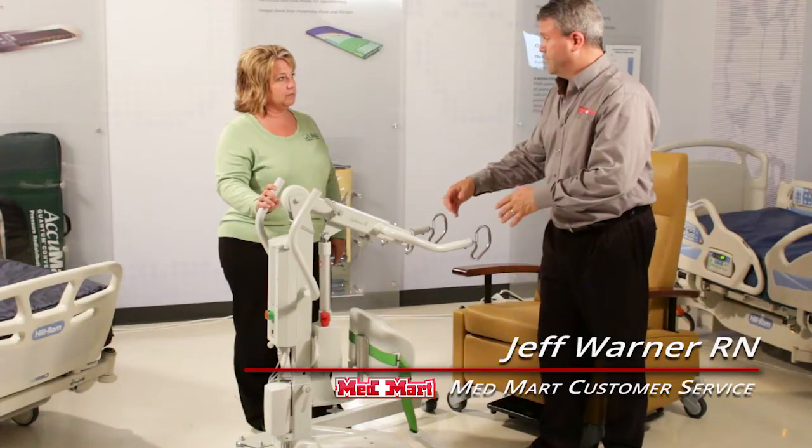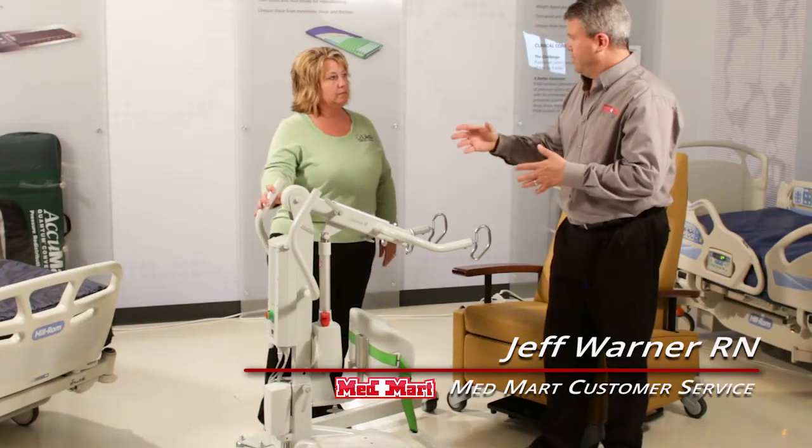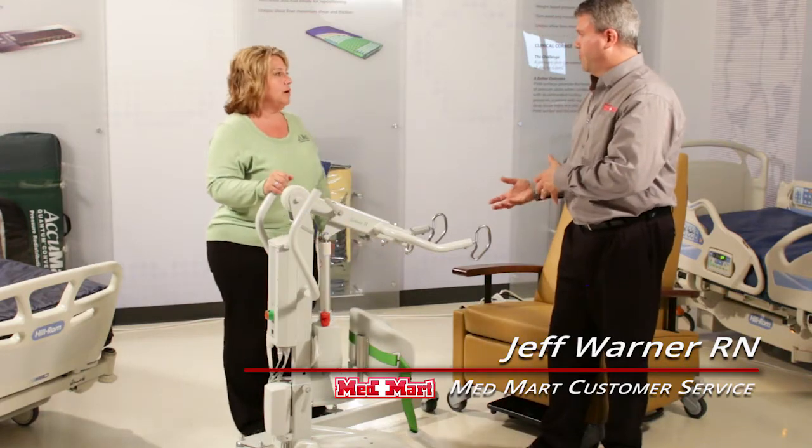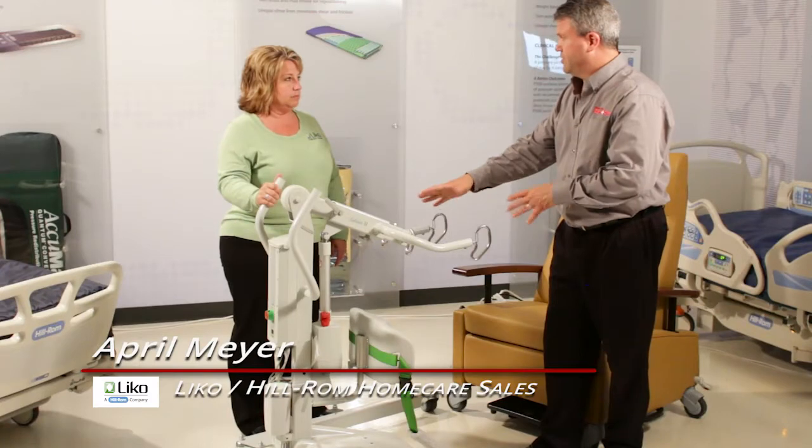One of the advantages we like about the Sabina tube is the fact that you can use it as a sit to stand, like we've talked about. But now we can no longer support ourselves, so we can turn this into a sit to sit — it just takes a little conversion. We're going to show you how to do that.